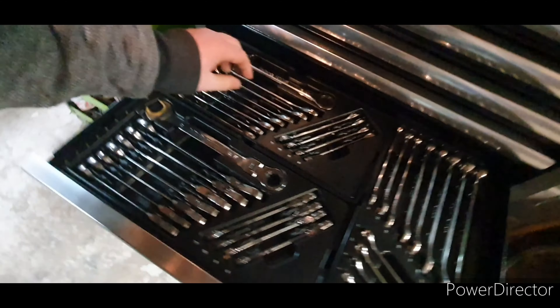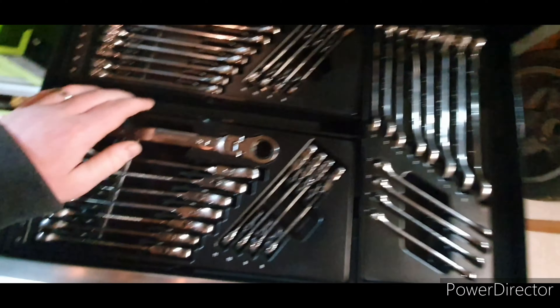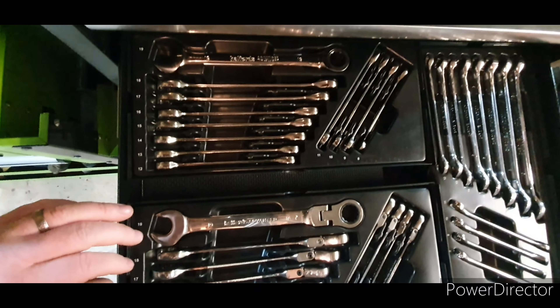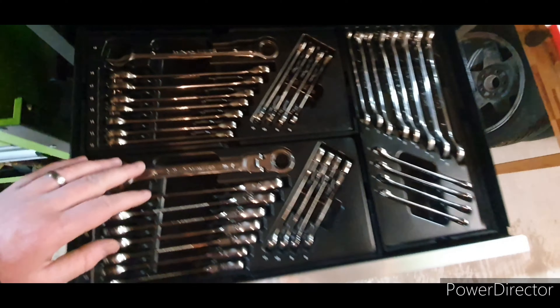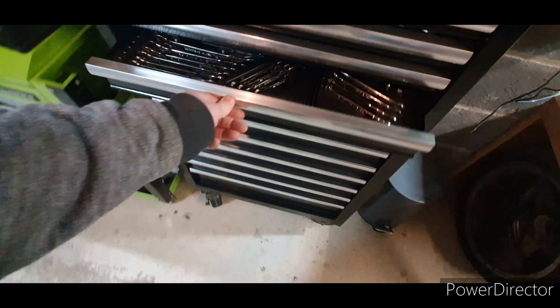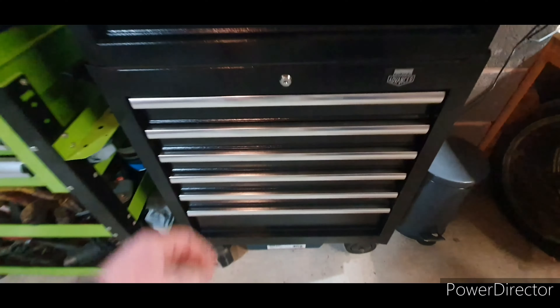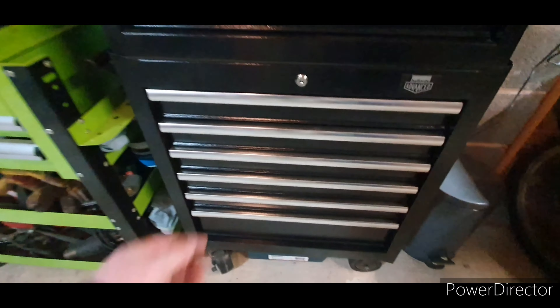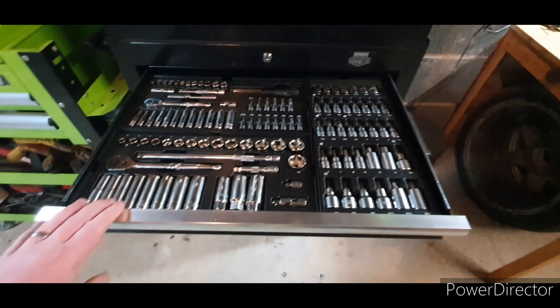There is a bit of wiggle room — you can see the sort of gap you've got. They do rattle about a little bit. Moving on to the bottom, these are all deeper drawers, so the scraping issue isn't a problem with these.